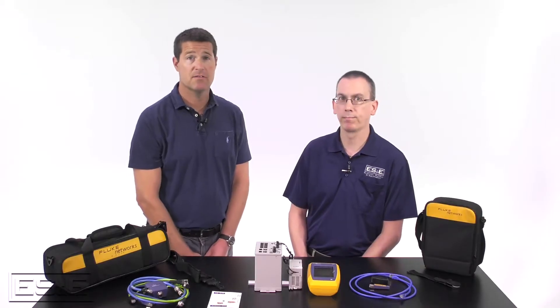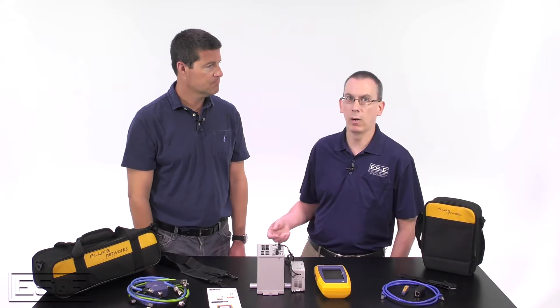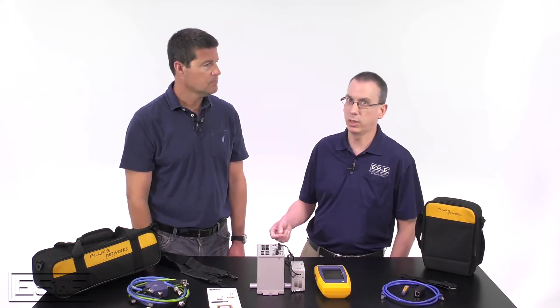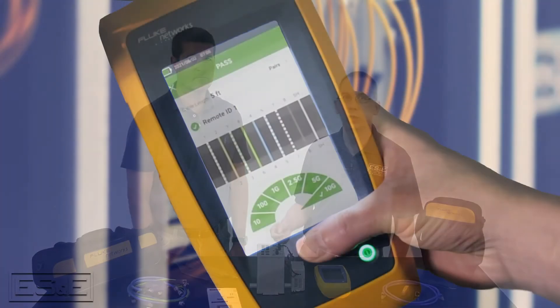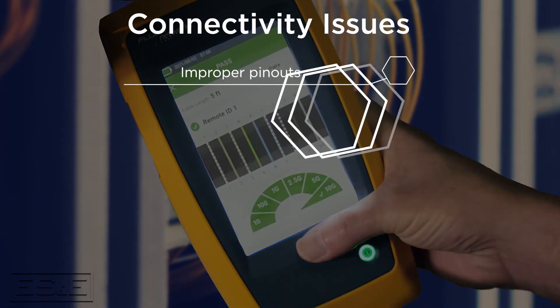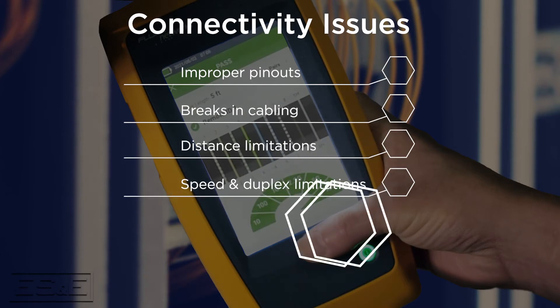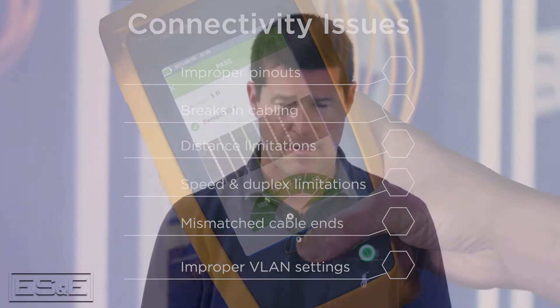Terry's been a tremendous addition to our team. What can Link IQ do for our customers as far as troubleshooting their networks? This unit will actually perform two different tests in an environment. One is a cable test that tests the cable from end to end. The other is a switch test that performs a network connectivity test. This is the perfect device to check and diagnose connectivity issues caused by improper pinouts on ethernet connections, breaks in cabling, distance limitations, speed and duplex limitations or mismatches from one end to the other, and improper VLAN settings on a switch port.